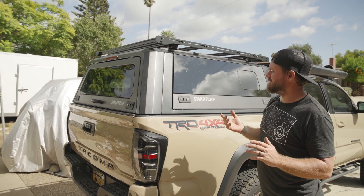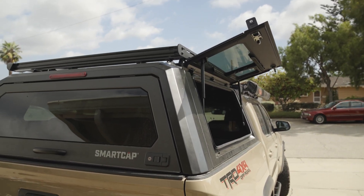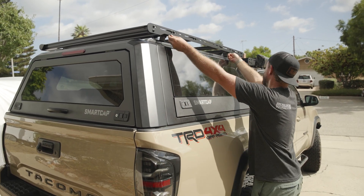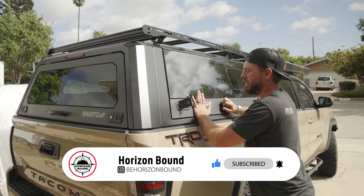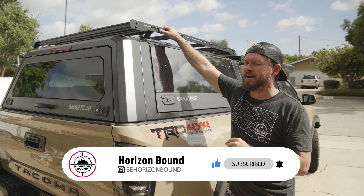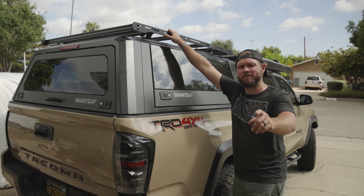Another thing that does worry me a bit — I might have to get some trim from Prinsu to run along the side of this. When I open up my Smart Cap, it just barely taps the glass. I'm hoping that if I put some of the noise/wind deflector type strip that they sell on their website and run it along the side, that will cushion it just enough so that when it opens I'm not cracking the glass and having to replace it. So yeah, that's pretty much it. I hope you guys liked this video. If you did, please hit that like button, and if you want to see more videos like this, hit subscribe. I have a rooftop tent on the way, so I'll be doing an install of the rooftop tent on top of the roof rack. But that's pretty much it guys — I hope you have a good one. I'll see you on the horizon.